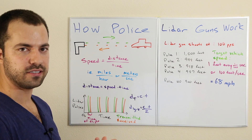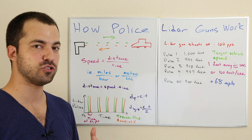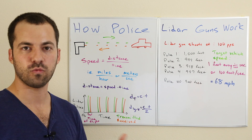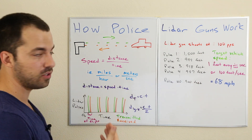The way a lidar gun does its thing is that it's not actually measuring the speed of a vehicle — it's measuring the distance to the vehicle over and over and over again, and then calculating the speed from that. So it's kind of a glorified rangefinder: it's not measuring speed, it's measuring distance.